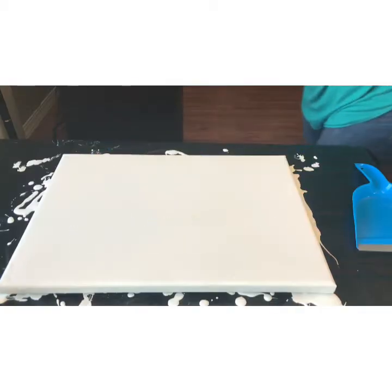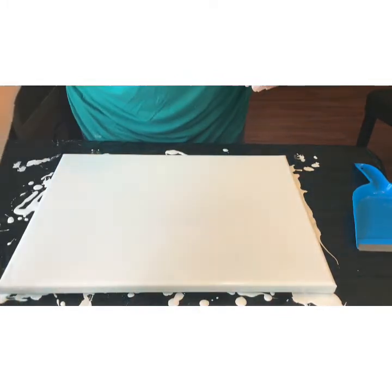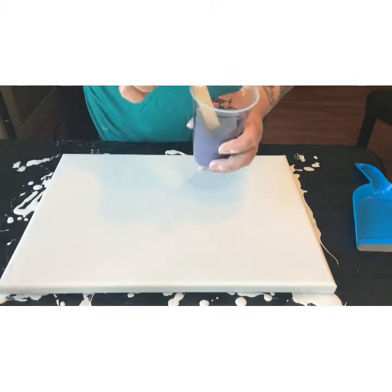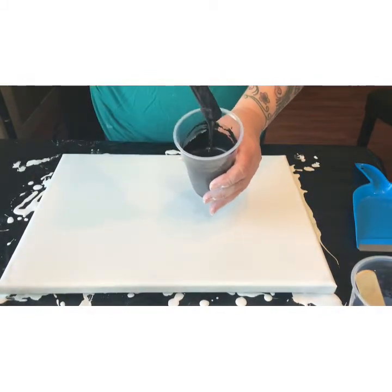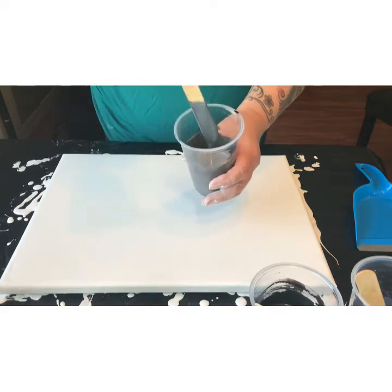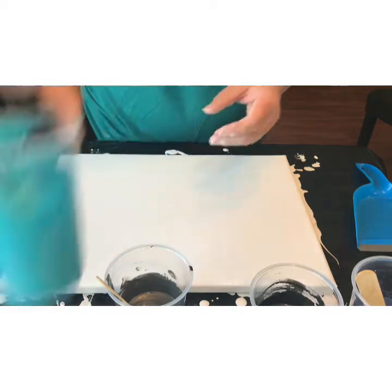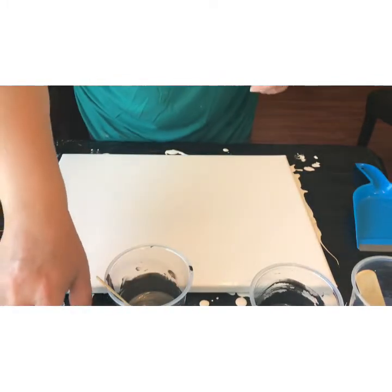Hi and thank you for joining me today. I'm going to jump right in and tell you about the colors I'm using for this painting. I'm using Pebeo's Iridescent Blue Black, Artist Loft's Metallic Black, Liquitex Iridescent Granite mixed about three to one with Liquitex Silver. I just wanted to lighten up the granite slightly, and this is Artist Loft Turquoise mixed three to one with Iridescent Green Blue from Pebeo, and that's just some Artist Loft Flow Acrylic White.